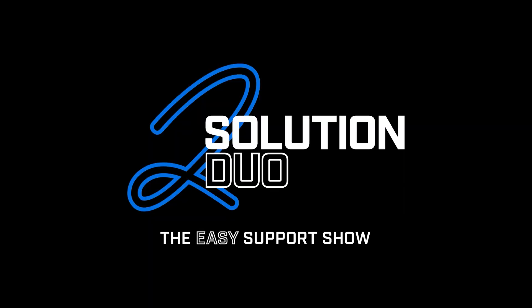Hey data communication experts. We are the Solution Duo, and we are here to give easy answers to special technical support questions about X-App products. So check this out.